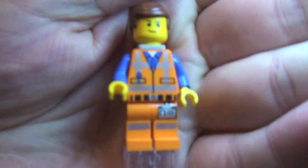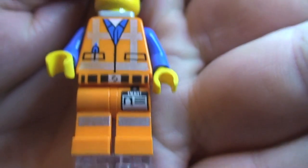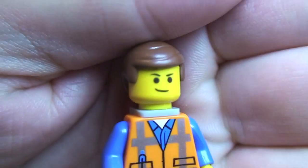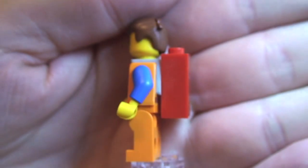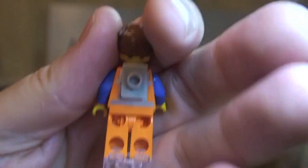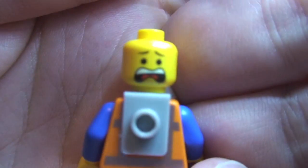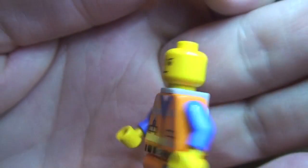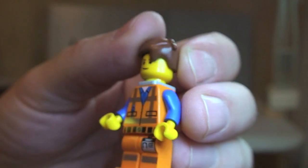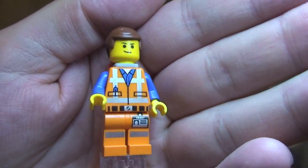Next up we have Emmett — a quick review since he appears in a number of sets. You can see his leg printing with the ID, the front torso printing, his face, and that hair piece. He has the Piece of Resistance on the back, clipped on by a small piece. Removing the hair reveals the other side of his face. That is Emmett.